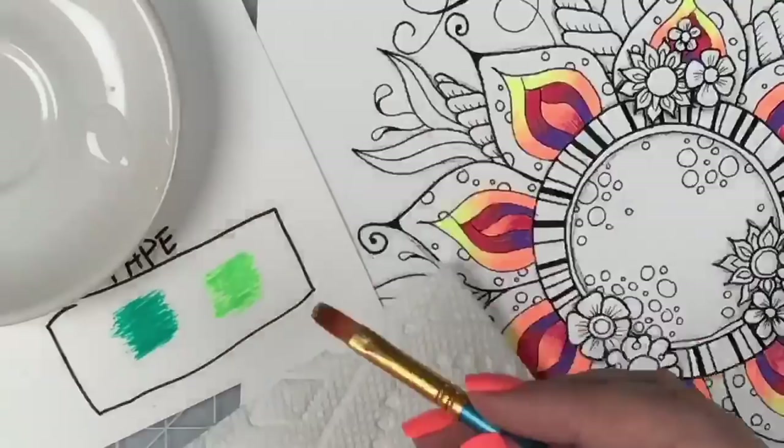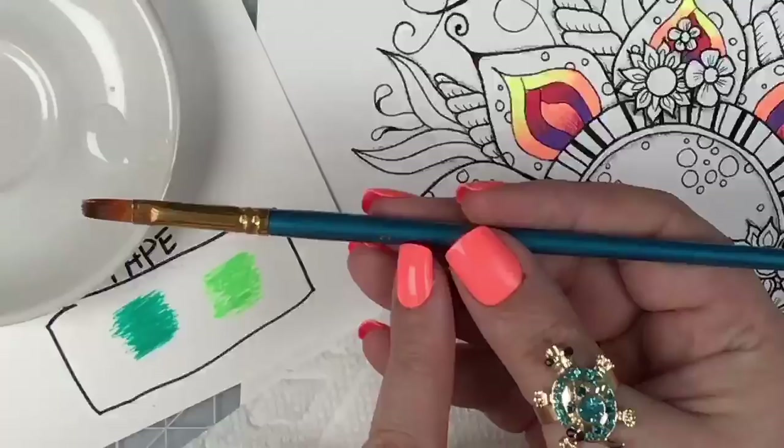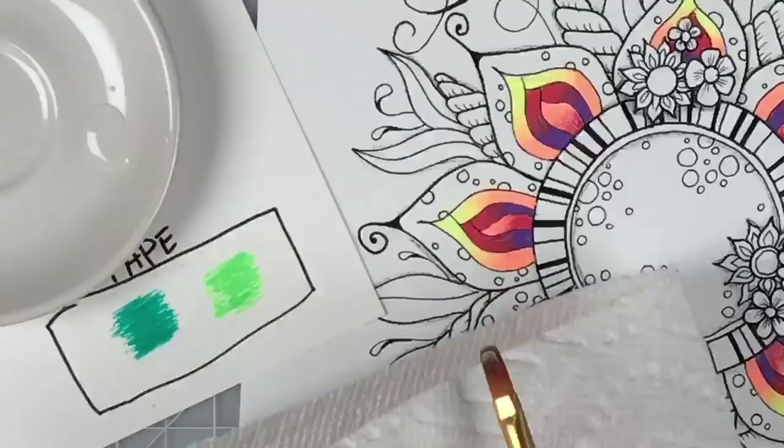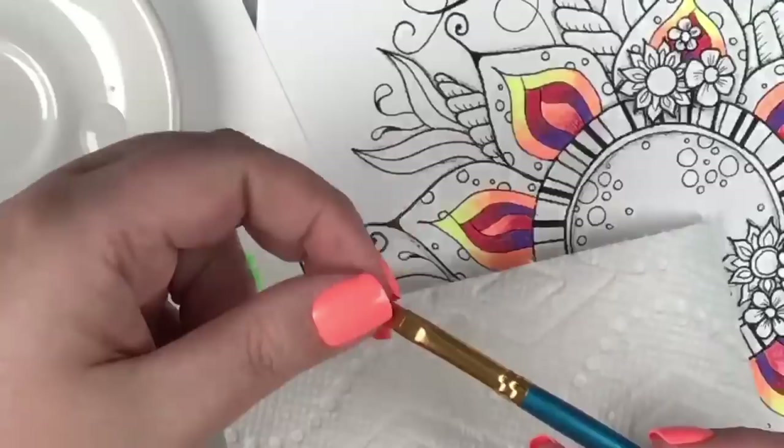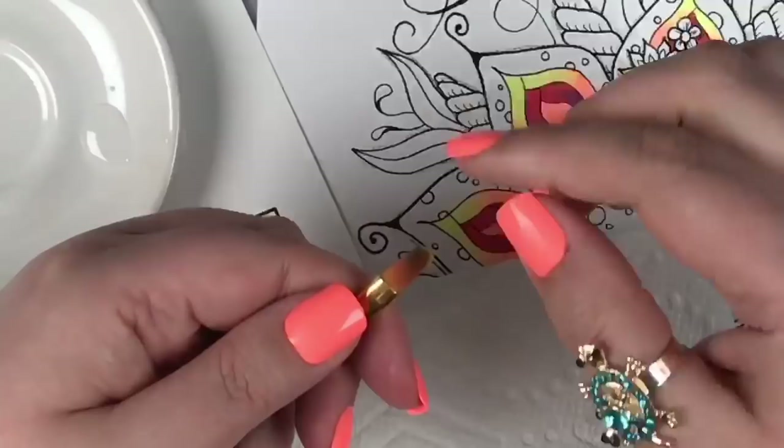I've got a cheap brush here — nothing special. It's got a number four on it, it's a flat brush. I know these brushes have names — maybe someone knows. There's a little something on it, so I just wiped everything off. Actually I think it needs a haircut — it's got little tiny stringy things coming off of it and it's going to make a mess.